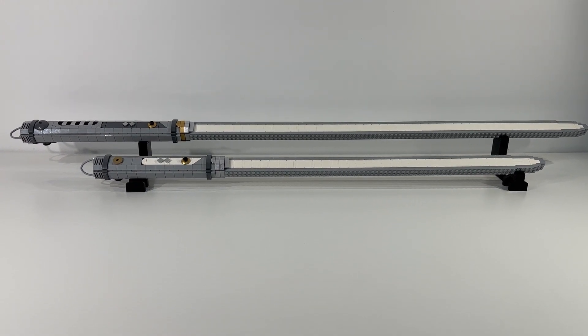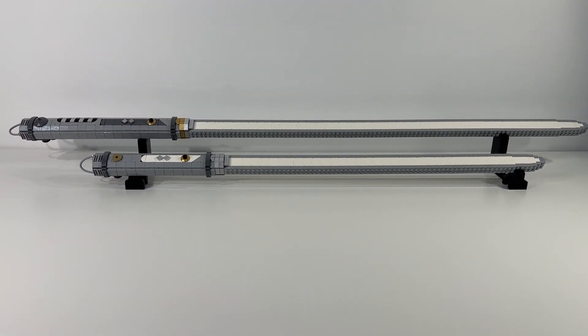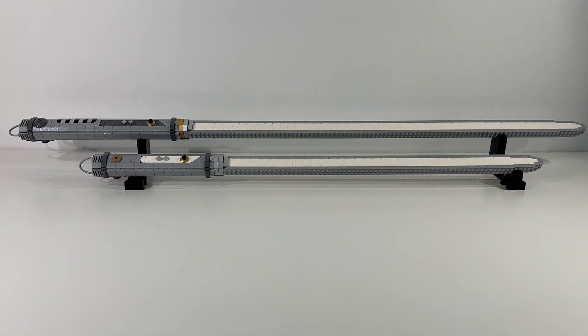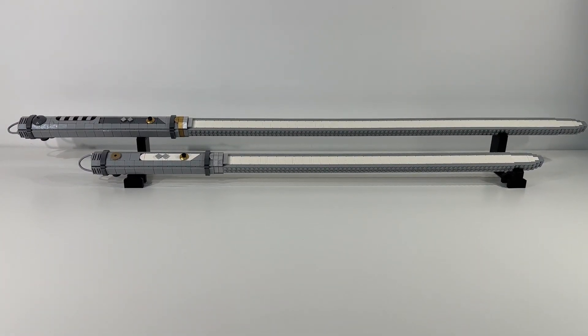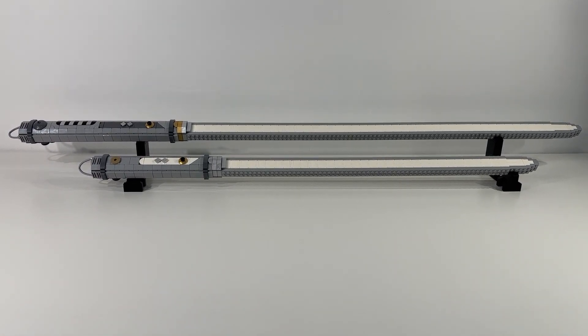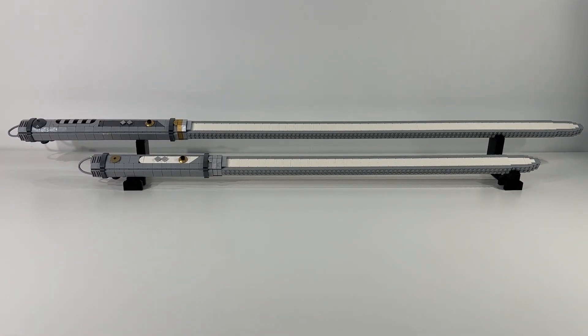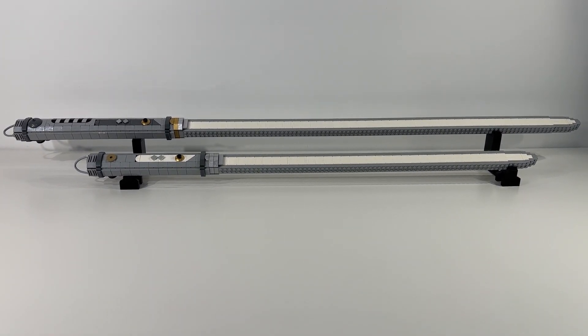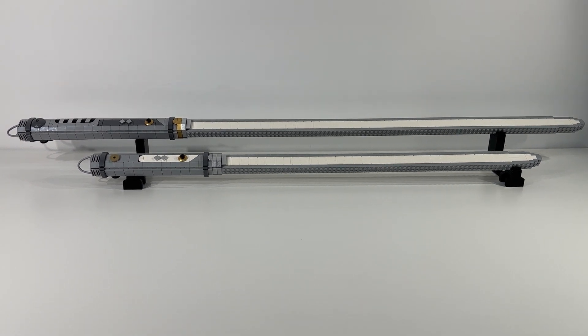Everything that has gone into these lightsabers and the stands are actual LEGO bricks, which I think is really cool. They've really outdone themselves here — I'm super impressed. Let's start off by taking a closer look at the hilts of each lightsaber.